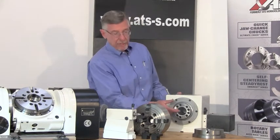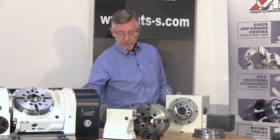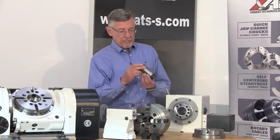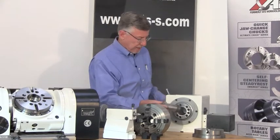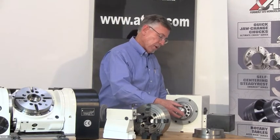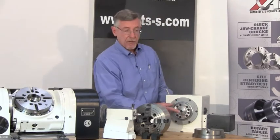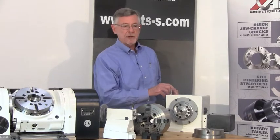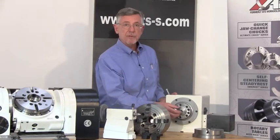Now in this two inch bore, the front has a taper that directly accepts a 3J collet. If I've got a workpiece I want to hold in a 3J collet, it's a simple matter to insert the collet, use this wrench in the back to engage the draw tube, rotate the wrench, screw the draw tube onto the collet, and then pneumatic power — open/close — actuates the collet so I can hold parts using standard 3J collets.